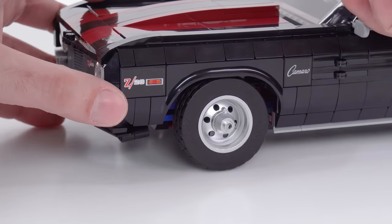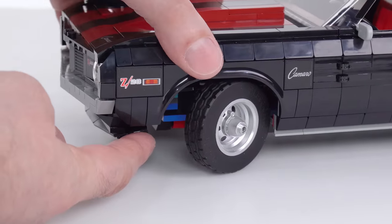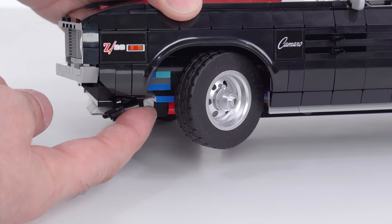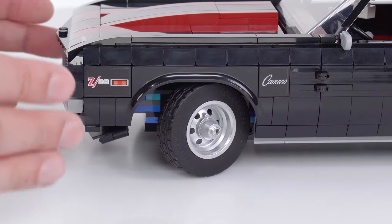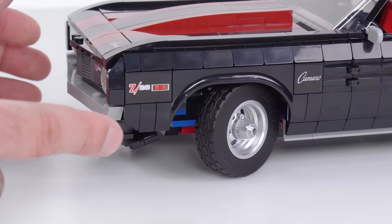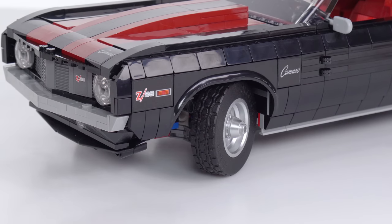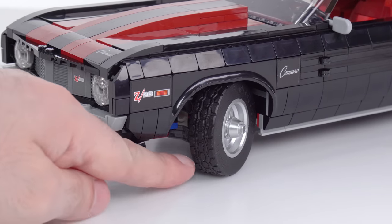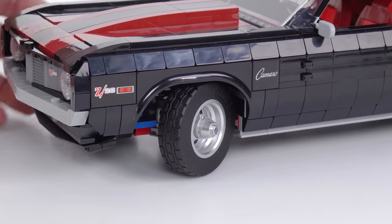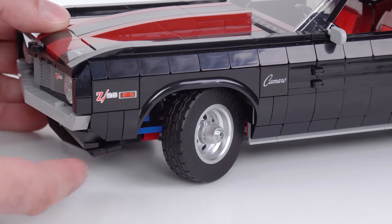The front tires are able to be steered from the steering wheel itself, but I don't like all those blue colors you can see in there — the blue and the medium azure. I really would rather not see that, because I'm especially impressed by the steering angle. This has a much more significant, much more acute steering angle than I've seen from any of these cars to date. But when I see the blue inside there, it breaks the immersion for me. Those pieces ought to have been swapped out.